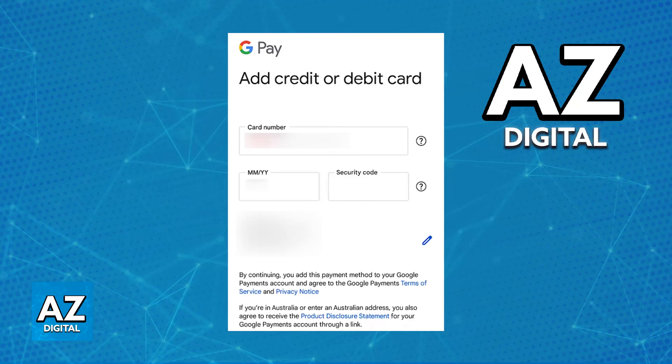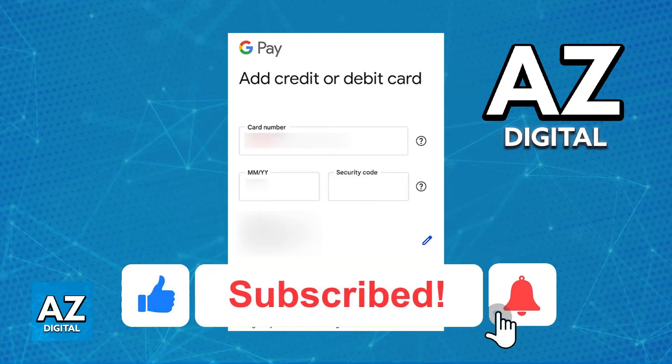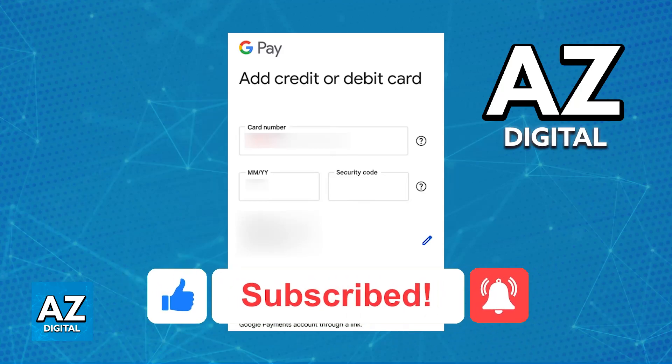I hope I was able to help you on how to add your Revolut virtual card to Google Pay. If this video helped you, please be sure to leave a like and subscribe for more very easy tips. Thank you for watching!